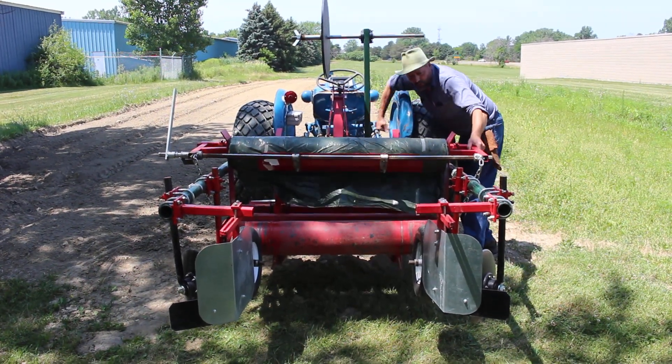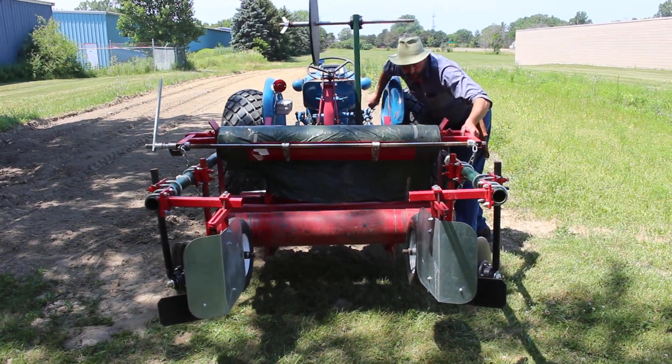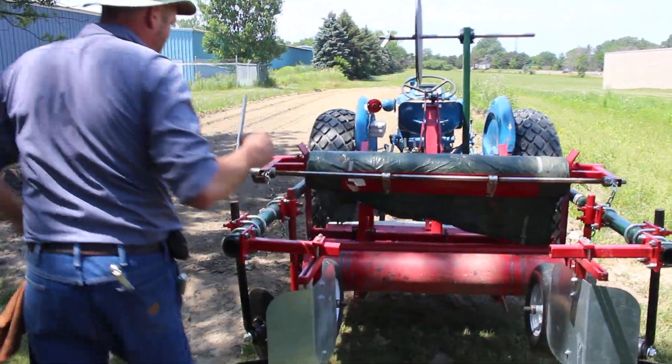Then the next thing we're going to do is start the tractor up, pull it in the dirt, and check on a couple other things before we initially try to set up a bed. But first I'm going to show you how to load film, because that's what we're here to do.